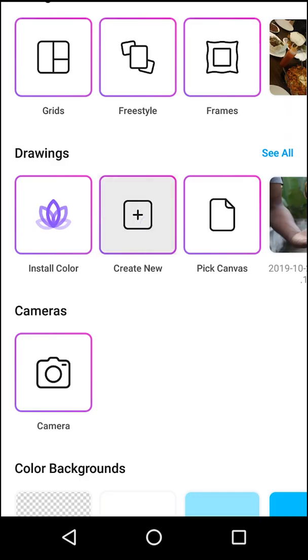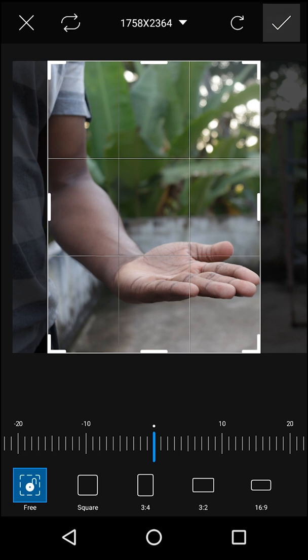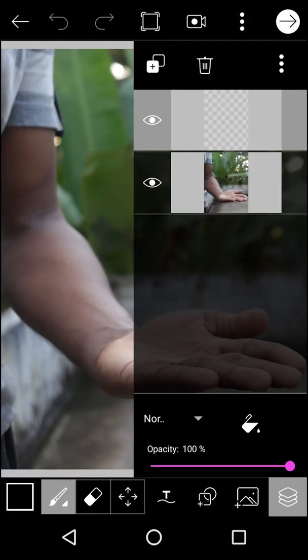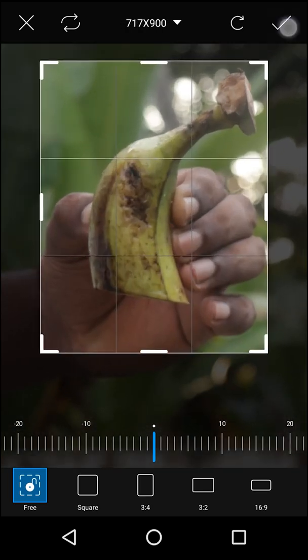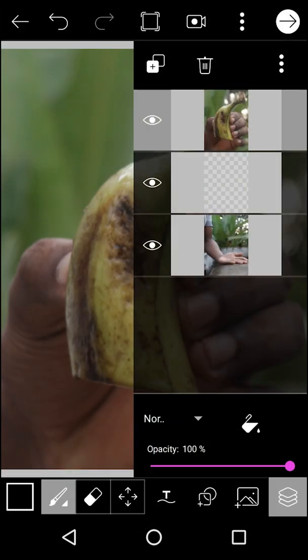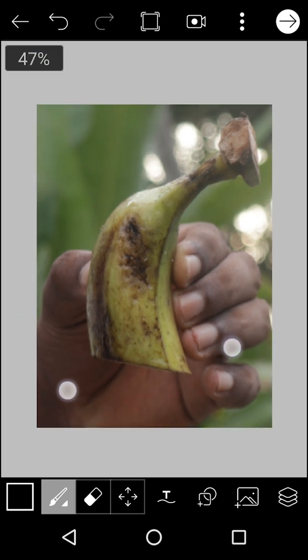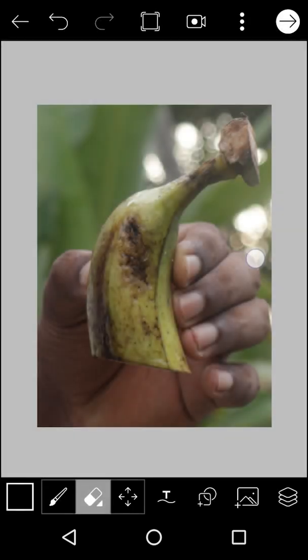Then we will cut the photo around the hand. Then create a new option. You will select the background, you will select the hand. Then you will select the photo. Select the right-side layers. Click the left, add the photo layer. You can use a photo layer, you can crop the same as the photo layer, crop the layers, set the background layer, and add the photo.